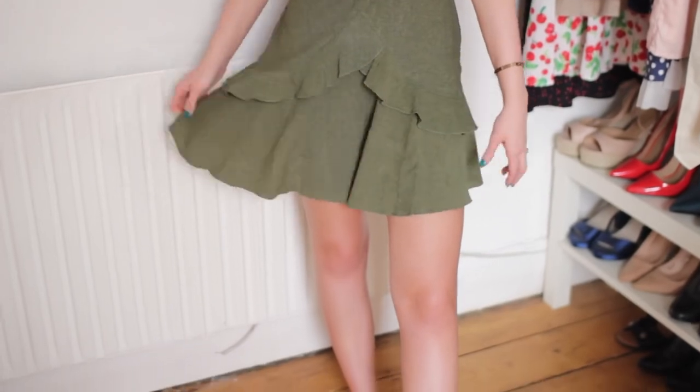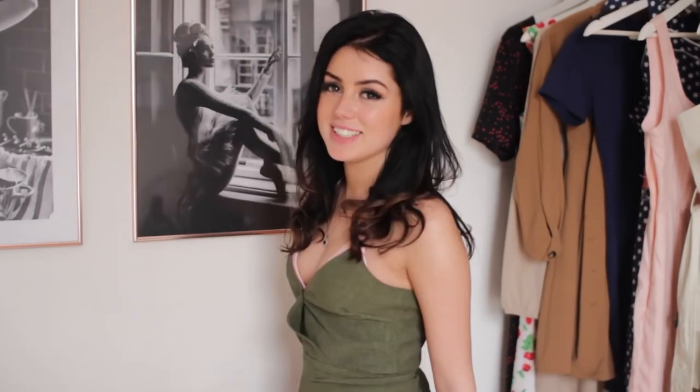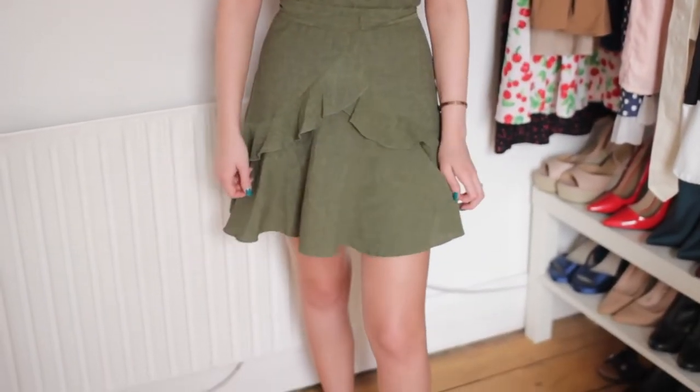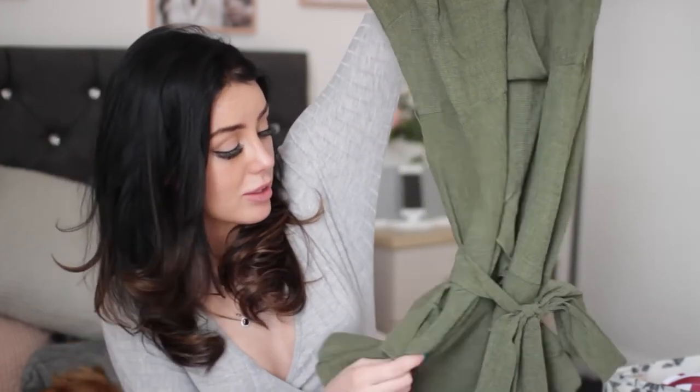It looks really cute with a cardigan off the shoulder or a leather jacket — I think I wore it last Saturday with the leather jacket and combat boots and it looked really cute. This is a really good transition piece because it looks fine with tights due to the colour, and you can also wear it in the summer. The quality is so nice for the price. This is probably my favourite dress that I got — I just love it.